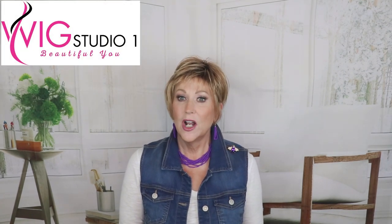This wig was provided to me for full review from wigstudio1.com, so be sure to go over there and check out wigstudio1.com and follow us on our private Facebook group, Wig Studio One Wig and Topper Support Group. You won't want to miss that — we have live wig sales once a month over there. Lots of fun things happening in the private Facebook group, Wig Studio One Wig and Topper Support Group.